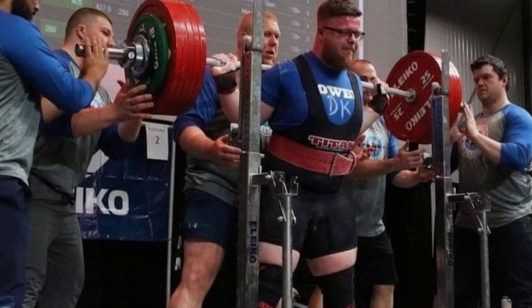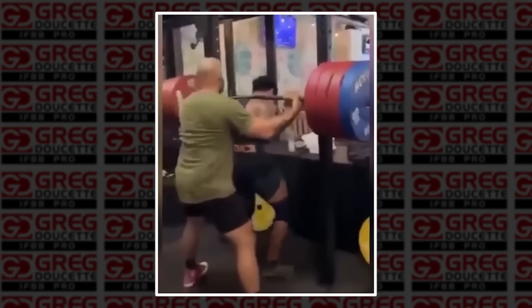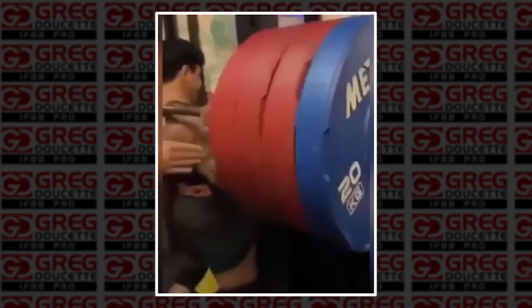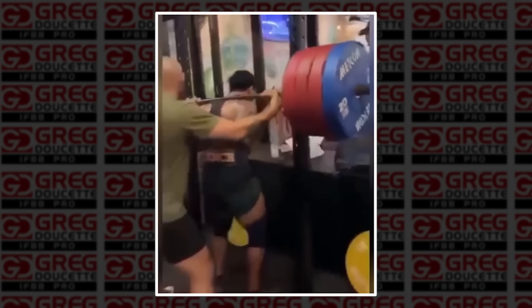He had one spotter who had his hands on the bar — that is not the proper way to spot a back squat. The hands should be on either side of the person's chest and/or stomach, and you should be close to them. If they can't get the weight, you're basically grabbing onto them and going up with them — essentially performing a two-person squat.